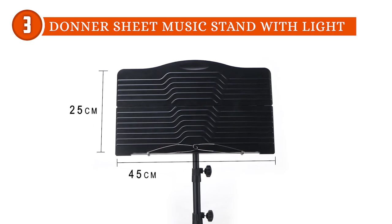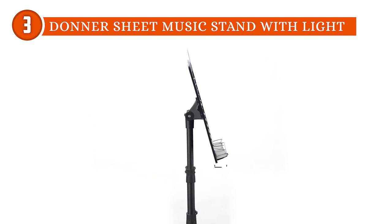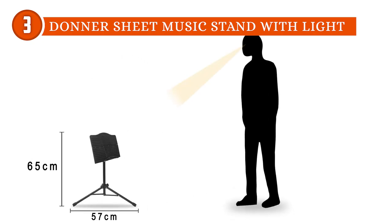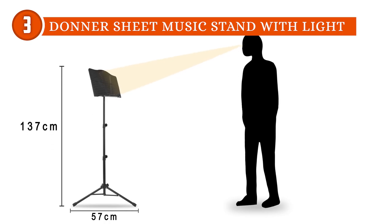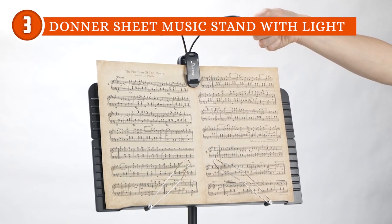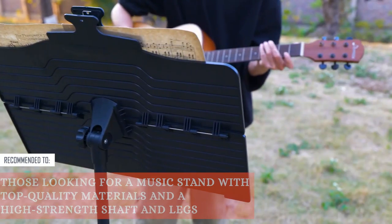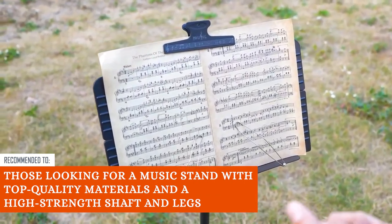However, some users might find the assembly process slightly more involved compared to simpler one-piece music stands. The 2-in-1 design, while versatile, could require a bit more effort to switch between the vertical and table configurations, which might be a minor inconvenience for musicians looking for a quick and seamless setup. The Trusted Shopping Guy team recommends this for those looking for a music stand with top-quality materials in a high-strength shaft and legs.